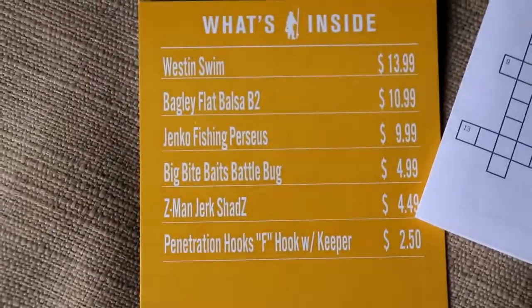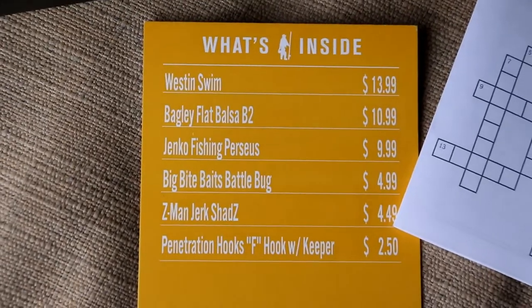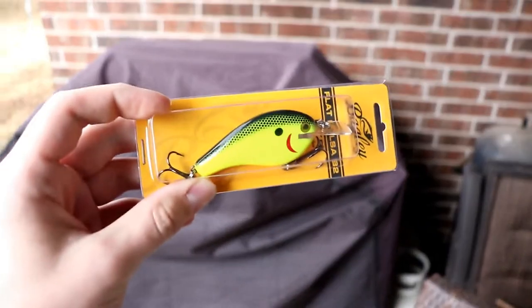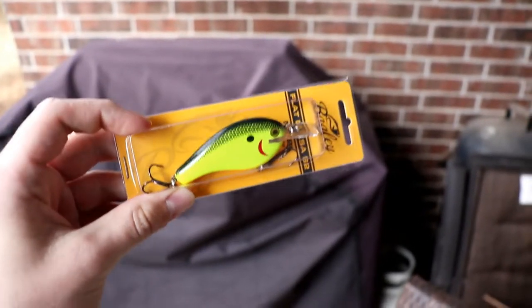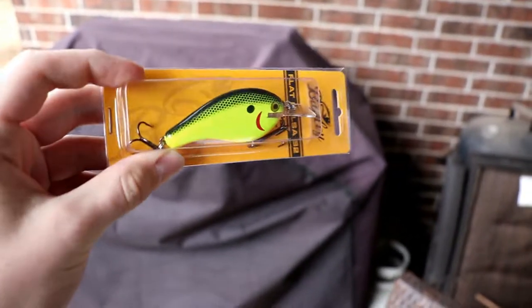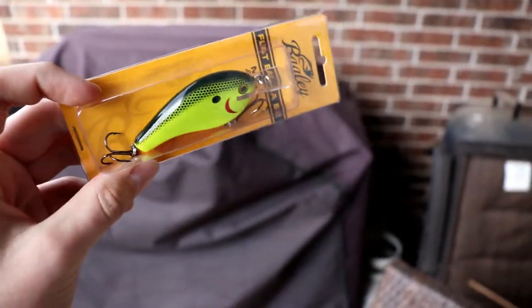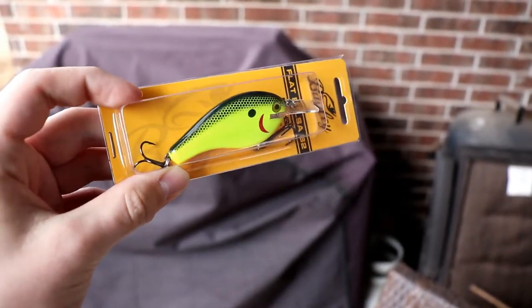The next one is the Bagley Flat Balsa B2, $10.99. I would never buy this crankbait — one, because it's too expensive, and two, it's balsa wood. That's a pretty sweet looking crankbait, great for muddy water conditions. $10.99 right there.